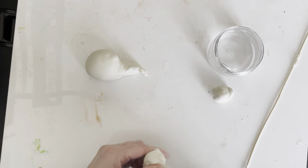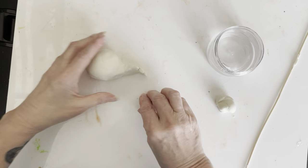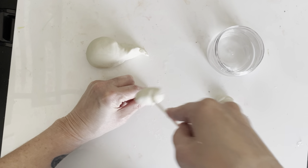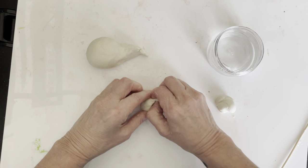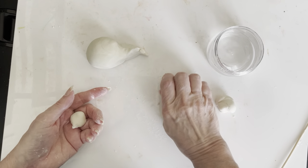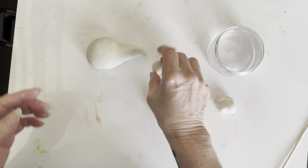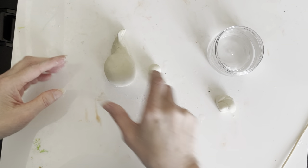Now our puffer fish needs really big eyes, so I'm going to take one of the other two balls I have left. I'm going to roll it into a fat coil so I can halve my clay, because I want my eyes to be the same size. You should use a knife — a plastic knife works. Now that I have these, I'm going to add a little water to each piece and roll them into spheres.